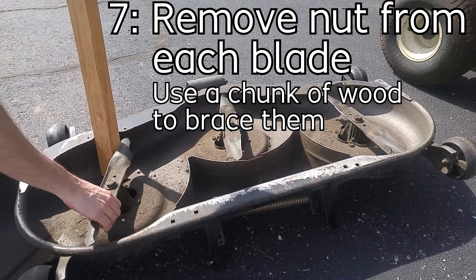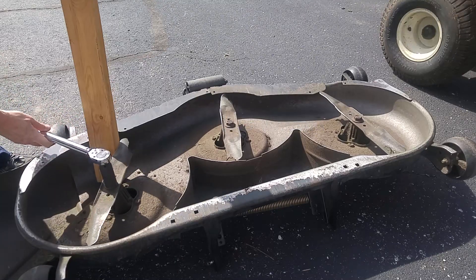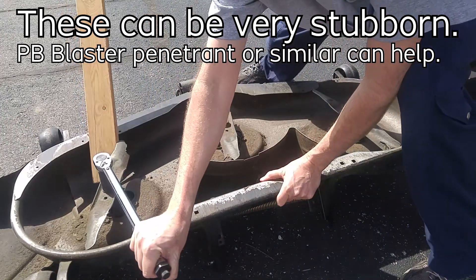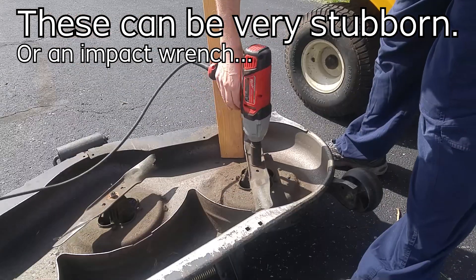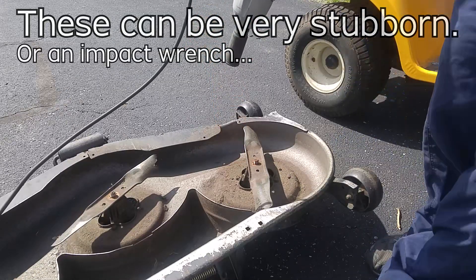Next, we're going to remove the nut from each blade. You need to brace the blade against the side with a piece of wood — something soft. You don't want to use something hard or you'll dent the new blades or the side. You can use PB Blaster to loosen them, or you can use an impact wrench if you have one — that definitely helps.